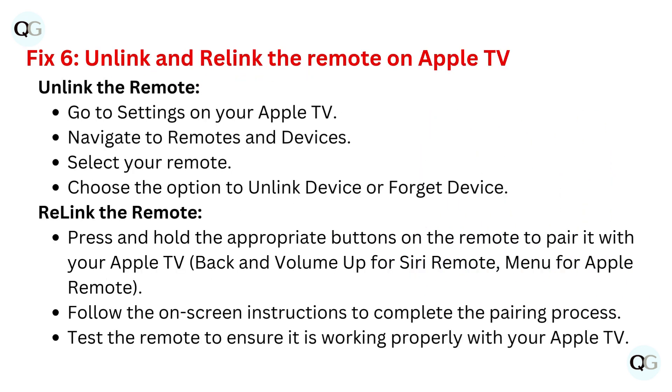Fix six: unlink and relink the remote on Apple TV. To unlink the remote, go to Settings, navigate to Remotes and Devices, select your remote, and choose the option to unlink or forget the device. To relink the remote, press and hold the appropriate buttons — back and volume up for Siri remote, or menu for Apple remote — to pair it with your Apple TV. Follow the on-screen instructions to complete the pairing process, then test the remote to ensure it is working properly.